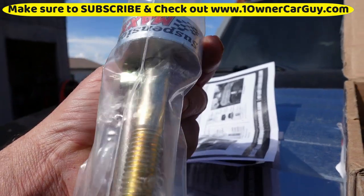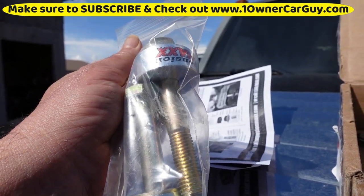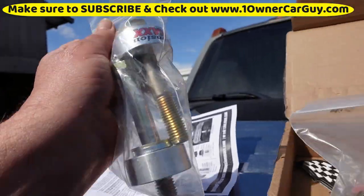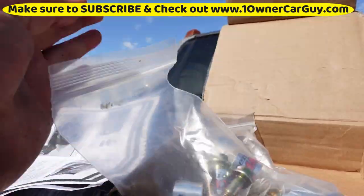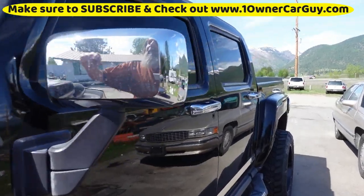You can lift the truck three inches without changing the front suspension if you have this kit. It drops the whole differential down. It's a cool little truck — if anybody's interested, it is for sale.